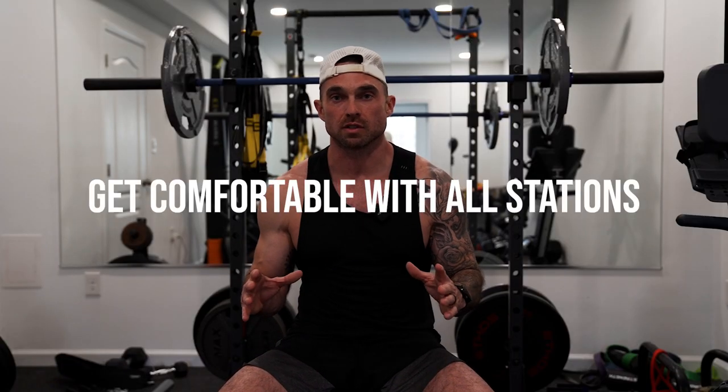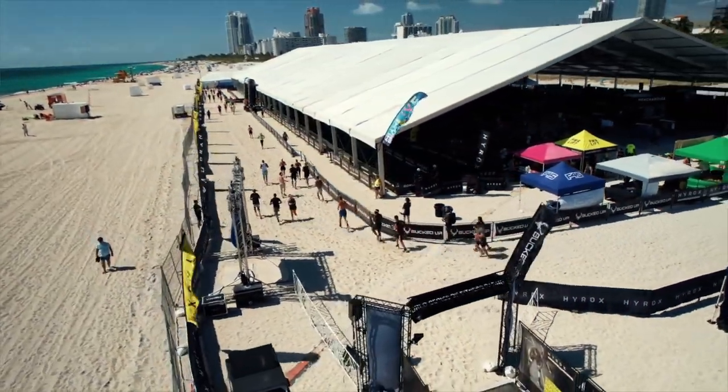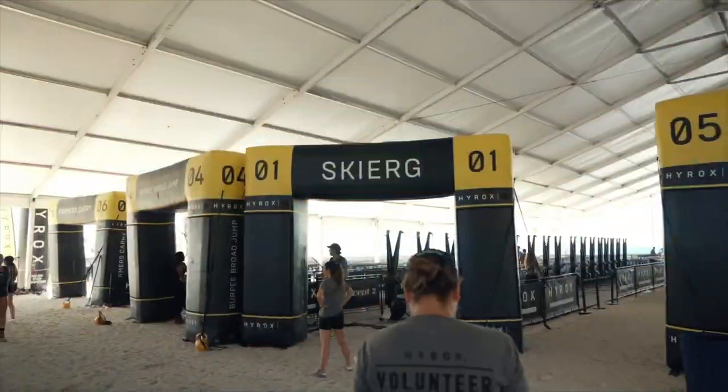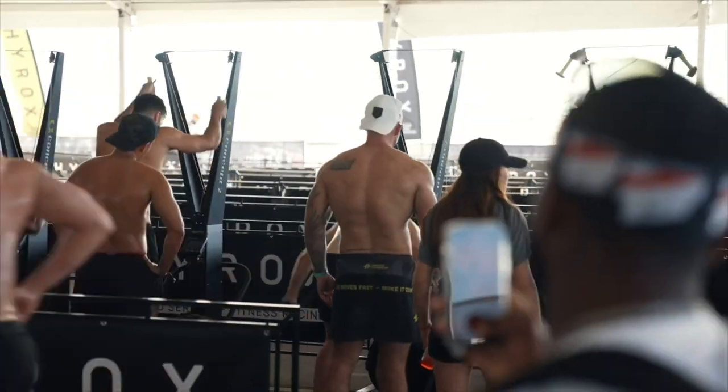Tip number five is to get comfortable with all stations before the race. This is pre-race work. It's important to understand each and every station of HYROX. There are eight stations, and most of them you probably don't currently do in your day-to-day training — wall balls, farmer's carry, ski erg. You may not have even done a ski erg before.